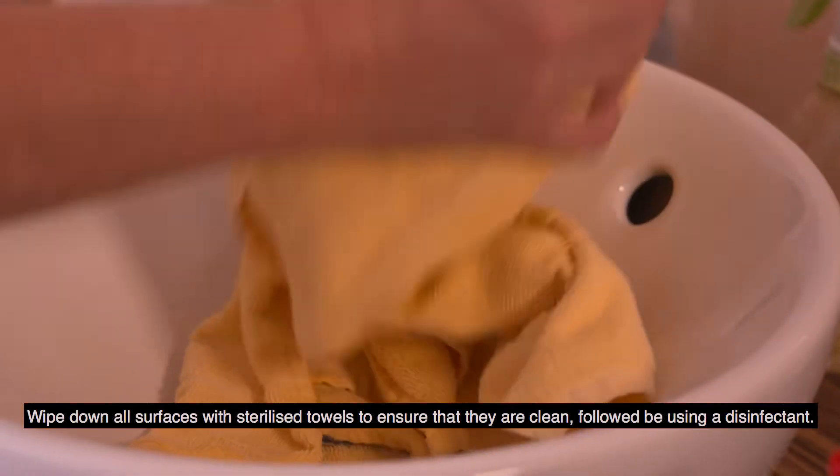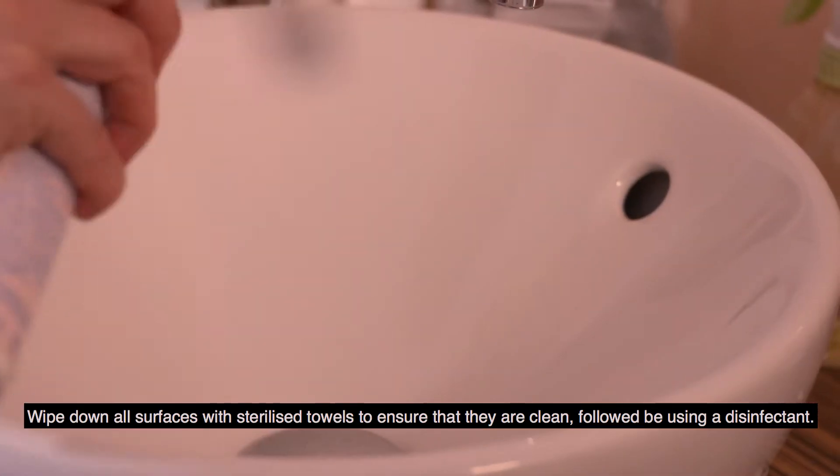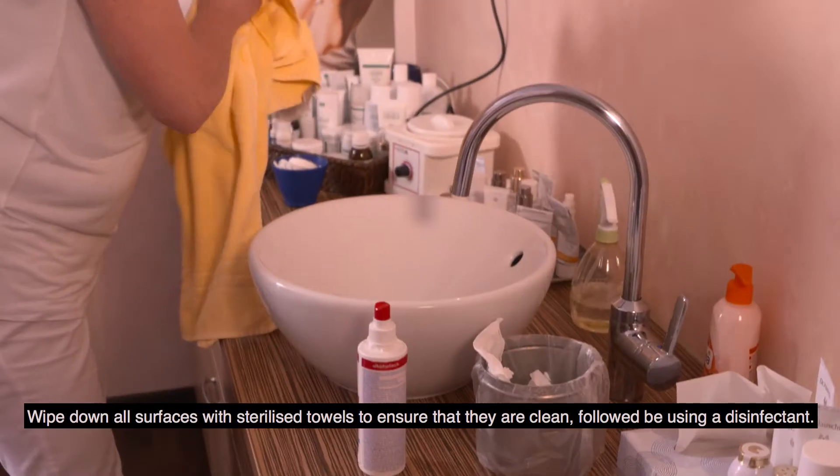Wipe down all surfaces with sterilised towels to ensure that they are clean, followed by using a disinfectant.